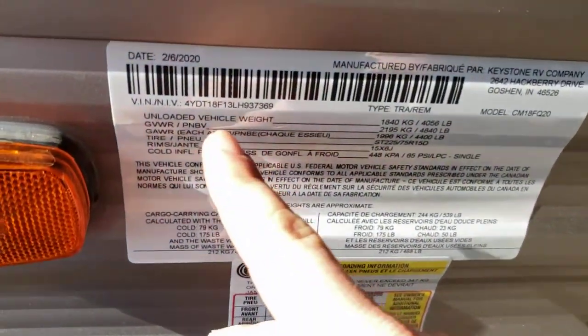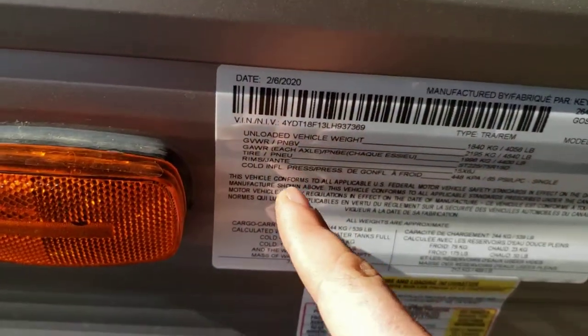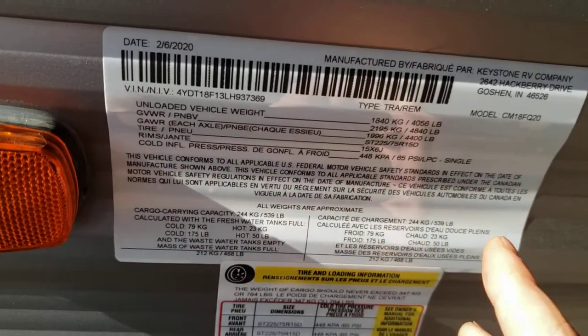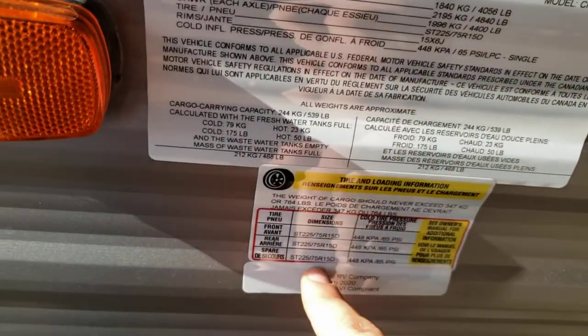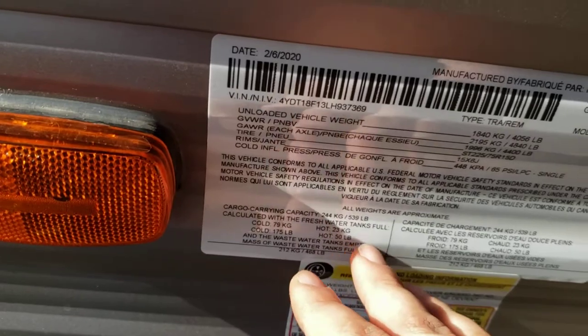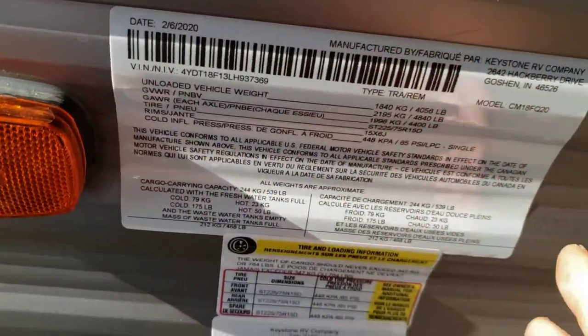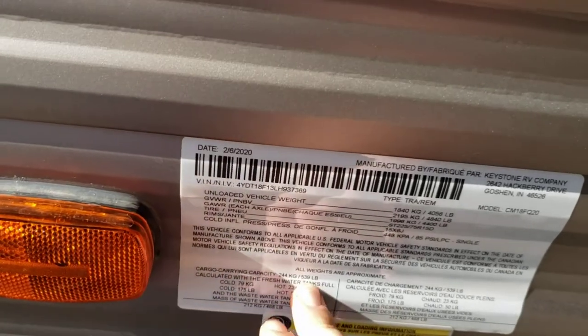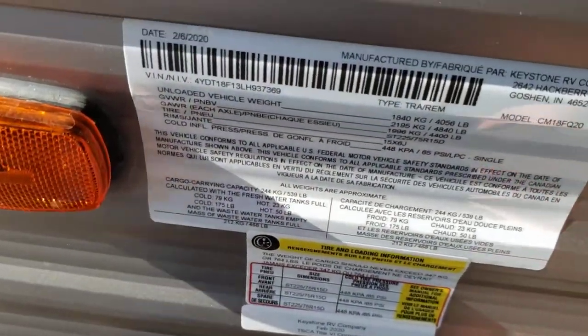There's lots of good information on this sticker. It has your unloaded vehicle weight, your VIN, gross vehicle weight rating, and cold tire pressure — 65 psi. Go off of that, not what's printed on your tires. It also has tire sizes and cargo carrying capacity. You want to keep in mind your cargo carrying capacity — you have 539 pounds of cargo carrying capacity.